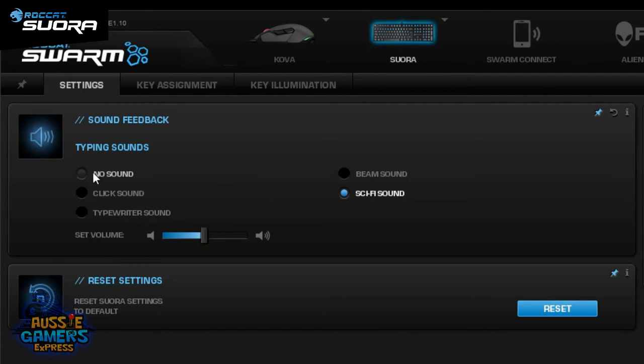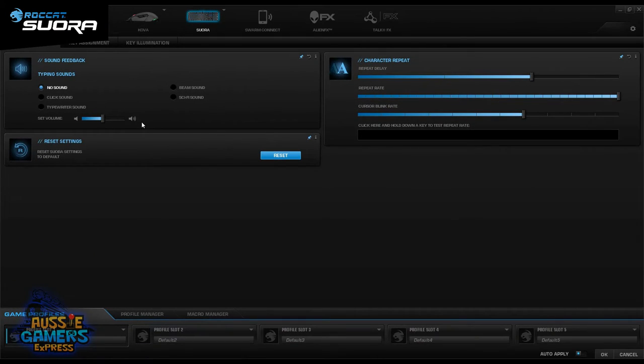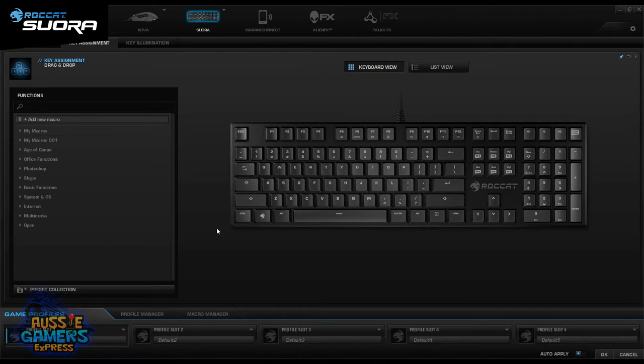In the typical settings you can adjust the repeat delay — how long it takes for a key to start repeating — the repeat rate, and the cursor blink rate. I prefer leaving those at standard. We can then move across into the key assignment section.